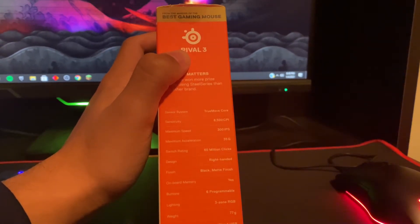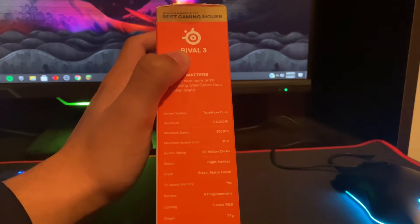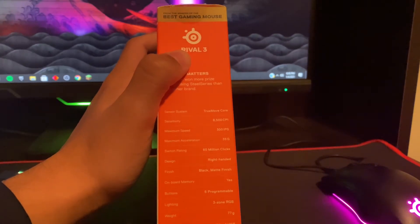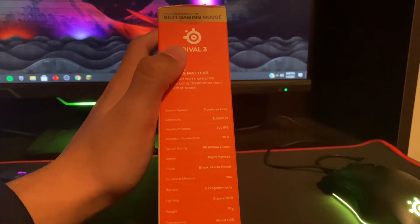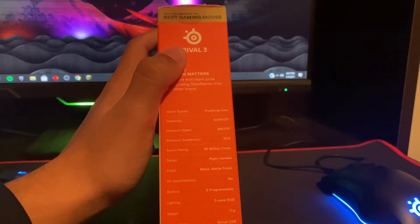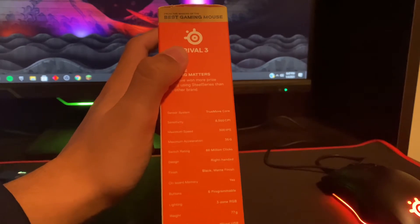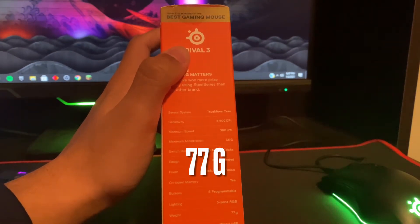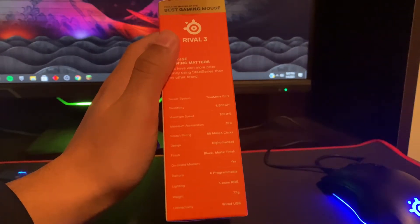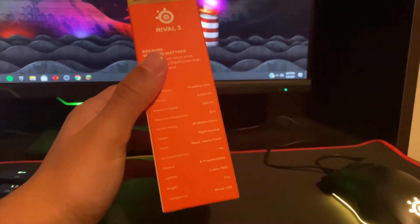It's right-handed, though I've seen people say it's pretty good for left-handers too. The one I got was matte black — I think there's only one color. There's onboard memory for the RGB and it does have software for it, the SteelSeries software. There's 3-zone RGB. It also weighs 77 grams, so it is a pretty lightweight mouse — more on the lightweight side.